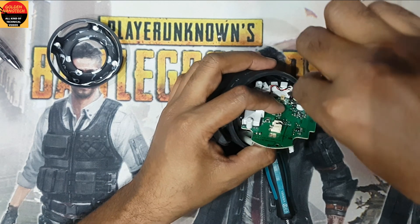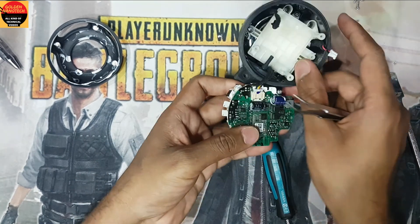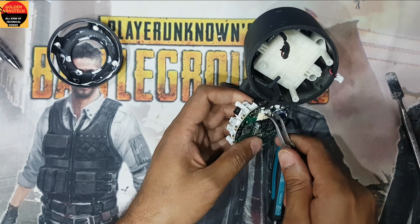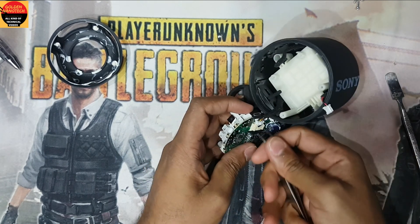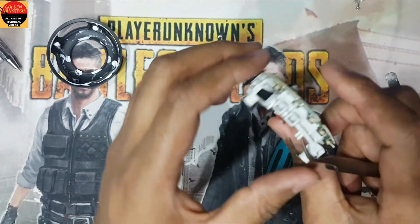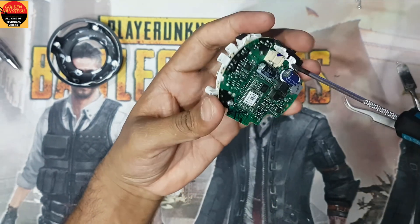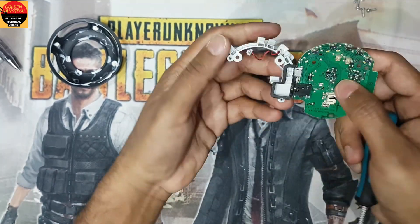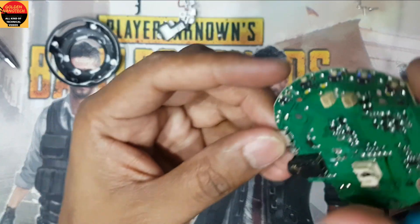Unplug this connection here also, and on the downside there is also a connection to unplug — this is very hard. Now remove this plastic for the two screws on the back side, and here is our charging socket.